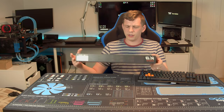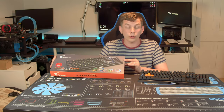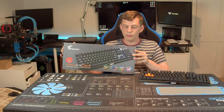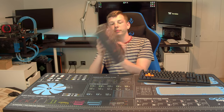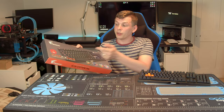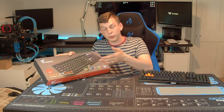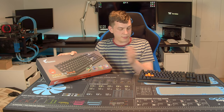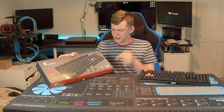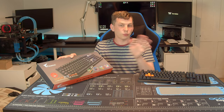The packaging is nothing fantastic, but hey, it is just packaging — I'd rather they spent the money on the product, not the packaging. It gives you a little bit of information on the back, but the main highlights are on the front. It says you've got these Flaretec optical mechanical switches, comes with extra keycaps and switches, an included switch keycap and puller, it works with RGB Fusion, and it is splash proof. I didn't test that, but everything else we've gone through.